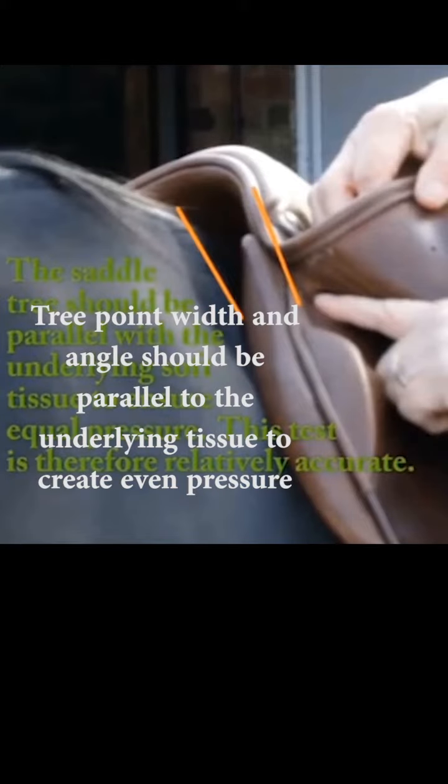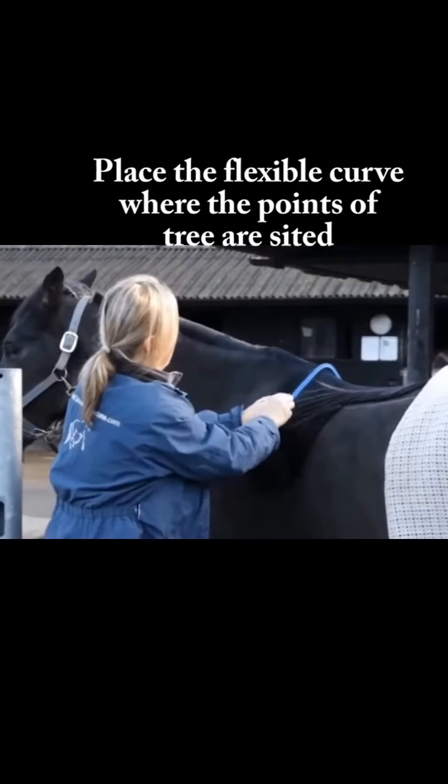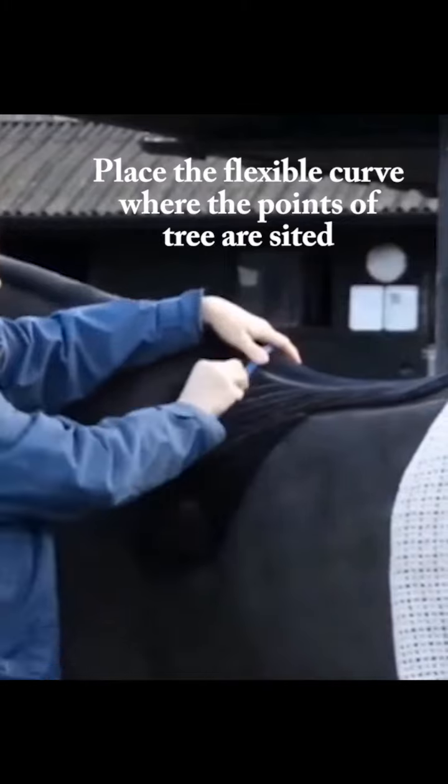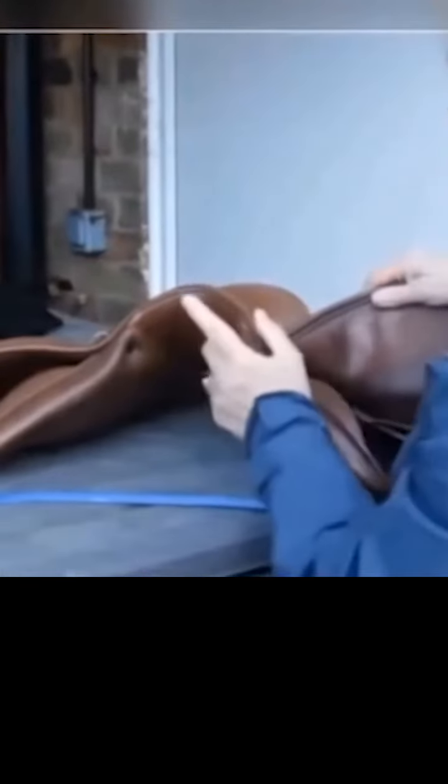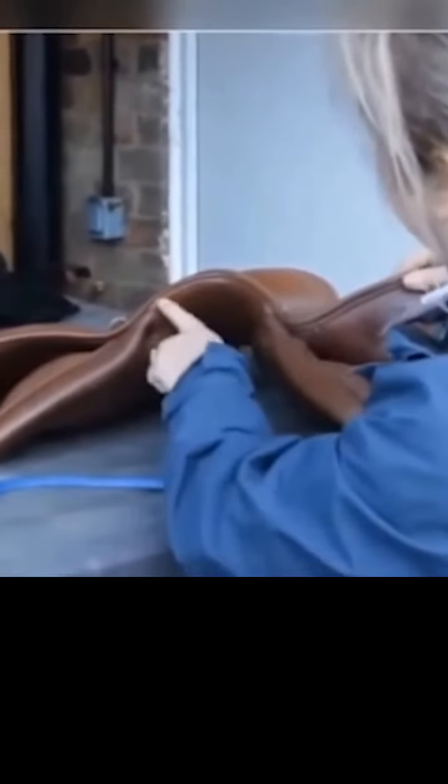This is really important — the fitter will aim to have these two lines parallel. The tree points should be parallel with the tissue underneath it. The outline of the tree, although you can't see it, would appear to be here.